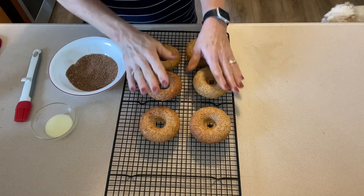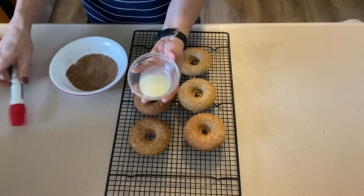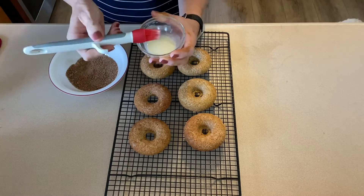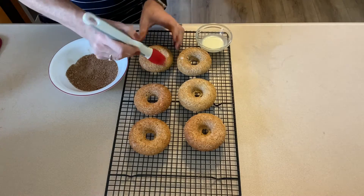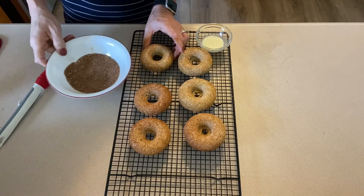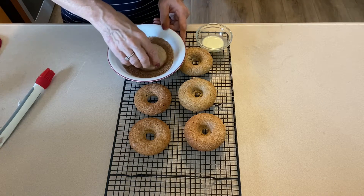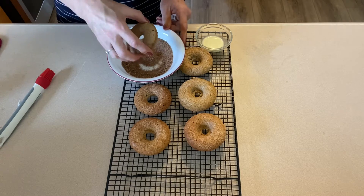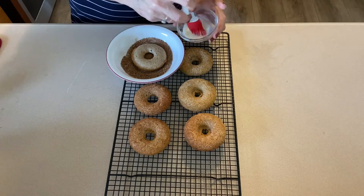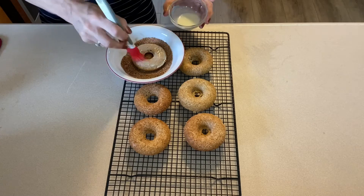The topping is one tablespoon of Swerve brown sugar — though next time I will not use that — plus two tablespoons of Lakanto monk fruit and half a tablespoon of cinnamon. I have one and a half teaspoons of melted butter, though that was not enough — I needed two teaspoons. I'm brushing it on one side of the donut and then dipping it in the topping.